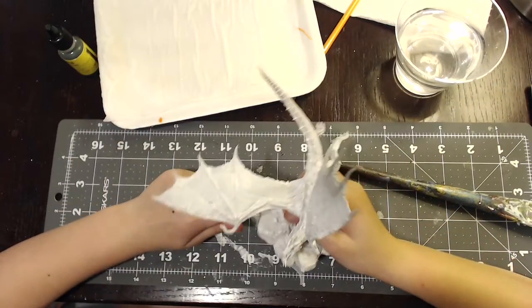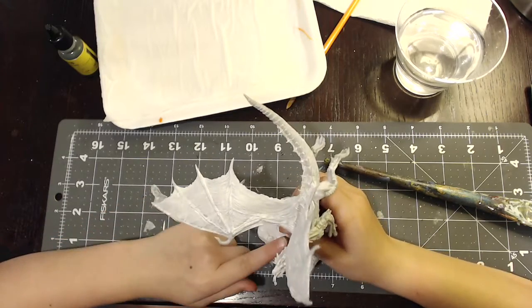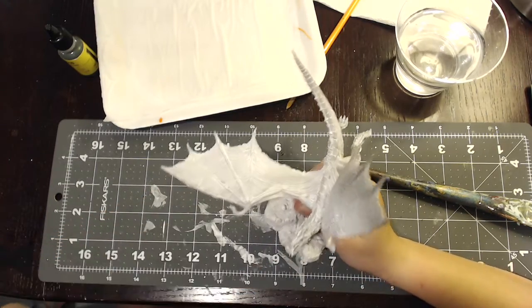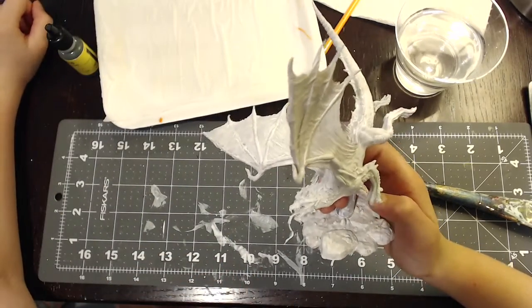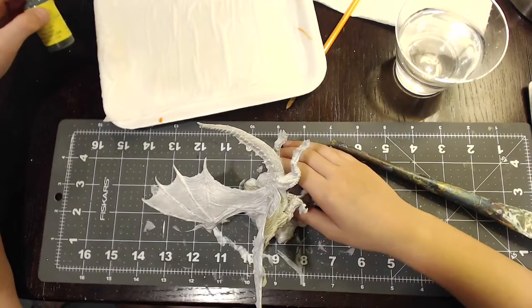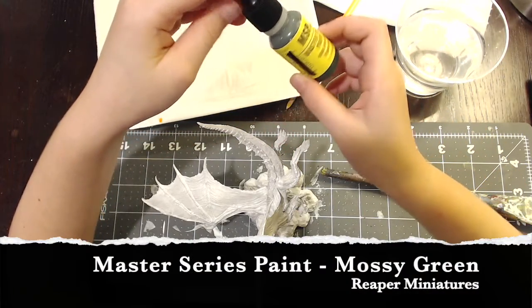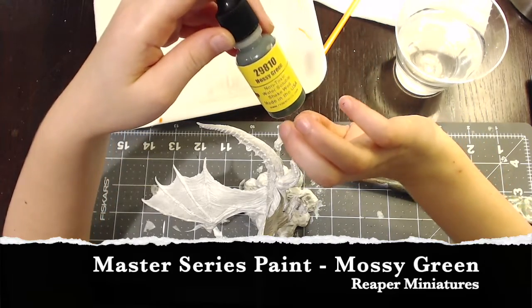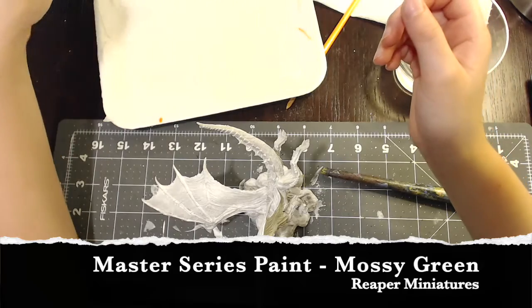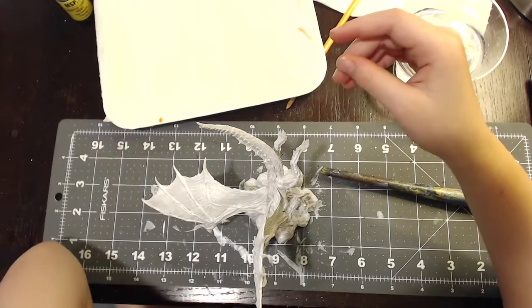Hi, Mini Mini Painter here. Today we're going to do a base coat on my dragon, and the paint we're using is going to be Master Series paint — it is mossy green, and it's from Reaper Miniatures.